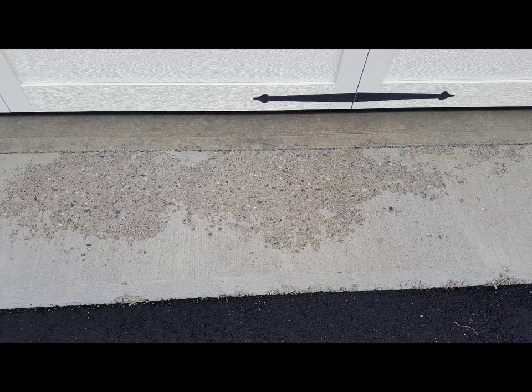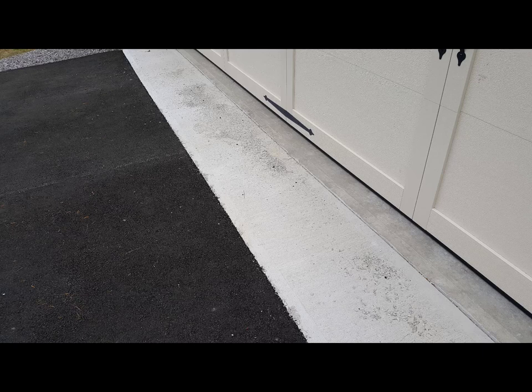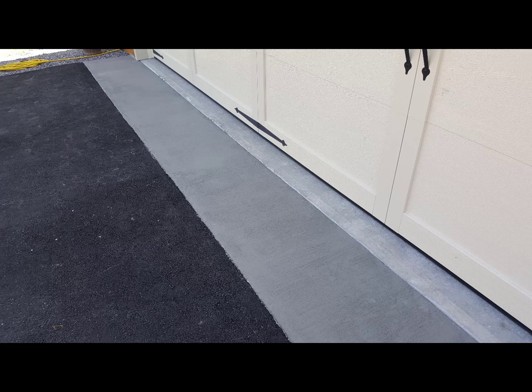Here's an apron outside the garage that was doing some spalling but was in good shape other than the surface. We came in, ground it, put on a concrete overlay — a really thin overlay — just re-broomed it and made it look like new again.